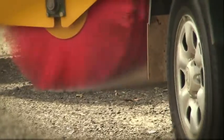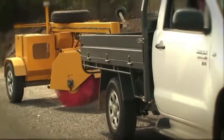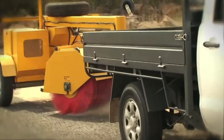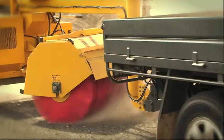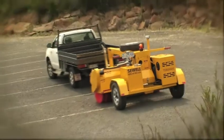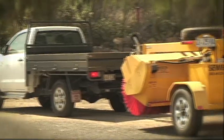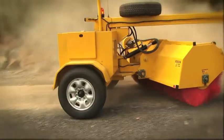In using a combination of quality components, proven structural design and Australia-wide service, the TB2000E provides the owner and operator with a reliable, easy to use machine that gives excellent value for money. The TB2000E — the new generation in tow-behind sweepers.